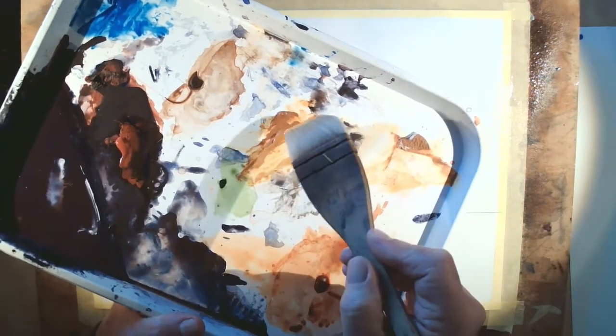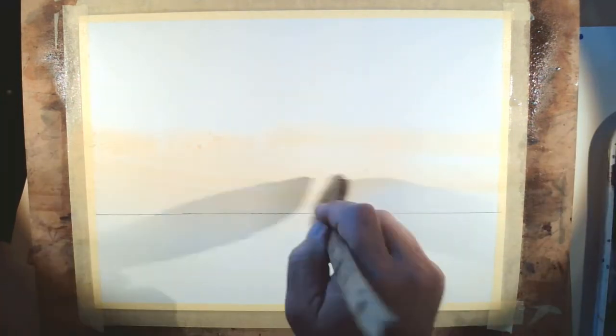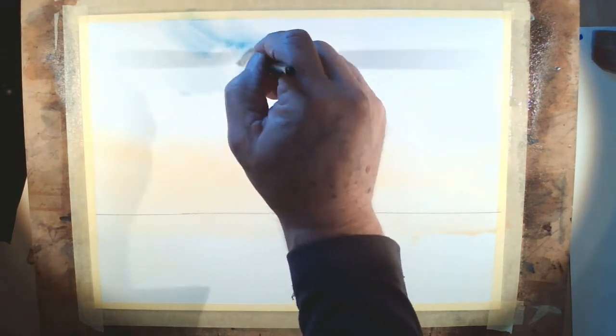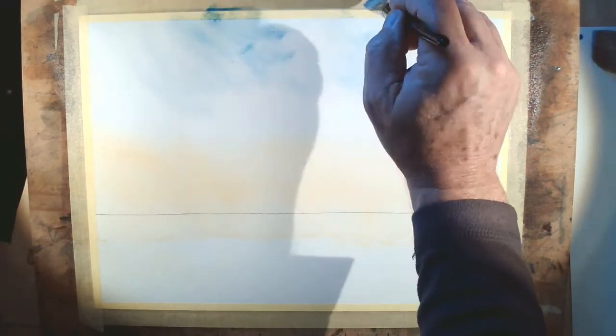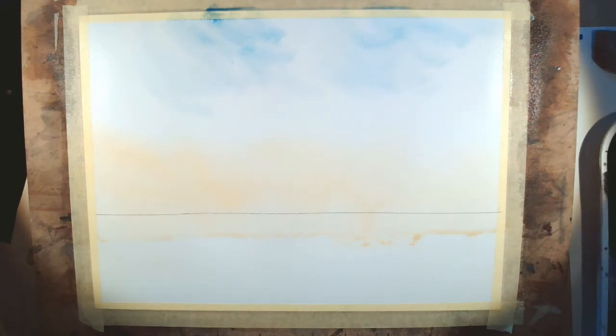We're looking for a thin, even film of water on the paper that isn't running but stays wet long enough to get all the sky in. Now phase one: pick up a little raw sienna and sweep it right across the intended area at the bottom, making sure it comes down below the horizon — not much, just enough to give a creamy effect. Then pick up a little cerulean with the mini hake and put a patch up here and a patch on the other side, leaving plenty of white space so the blue doesn't contact the raw sienna.